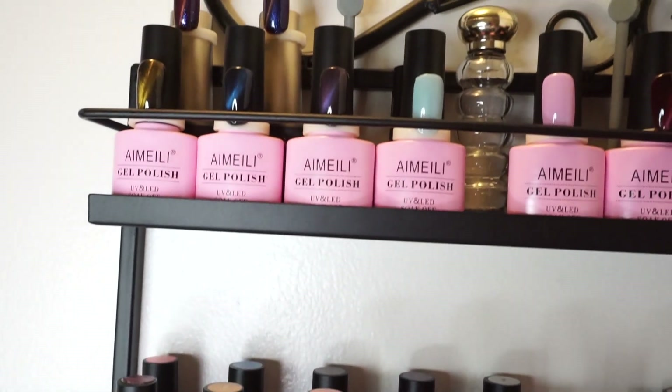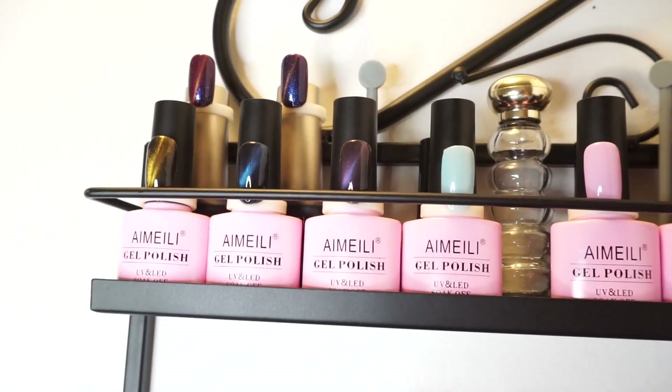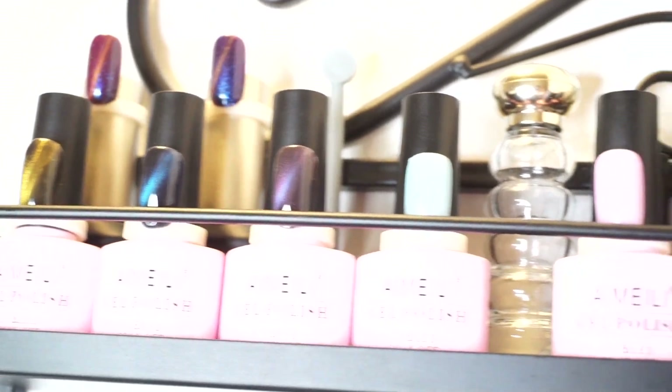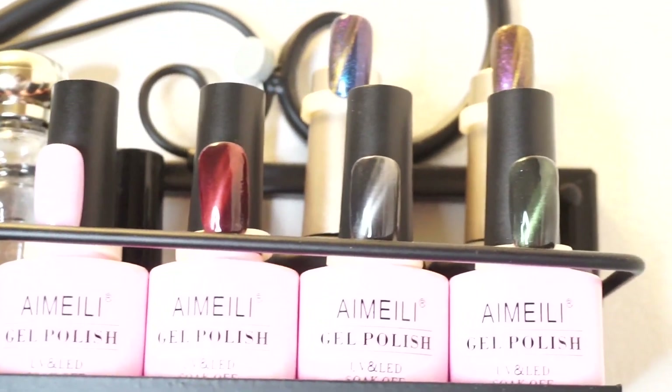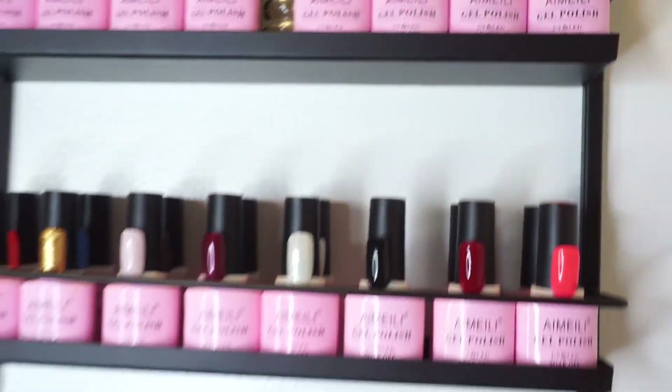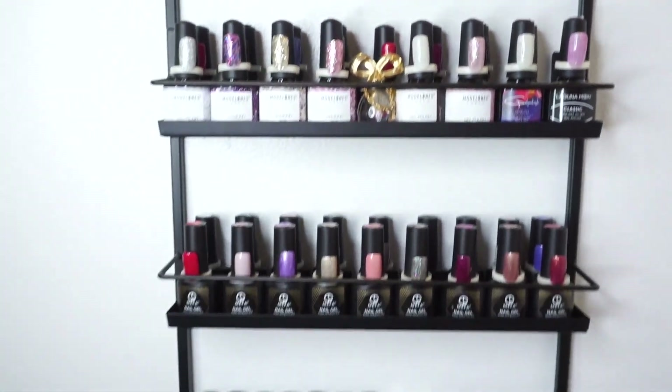Another cool thing I discovered is that I do not hate my magnetic gel polishes as much as I thought I did. Every time I looked at them before I thought they looked so ugly, but now that I have them swatched they actually look very pretty — so I might use those sometime soon as well.